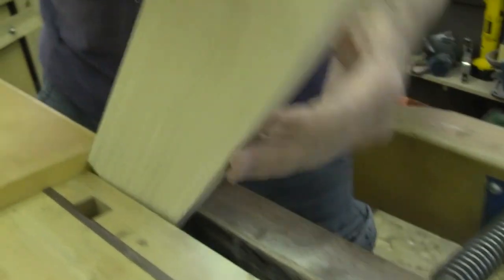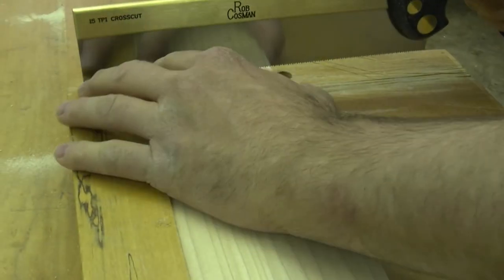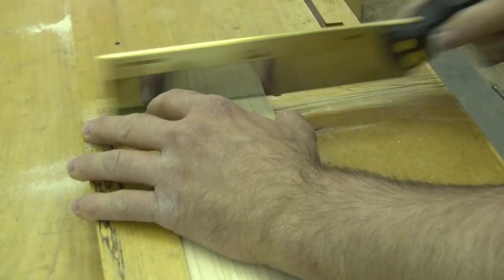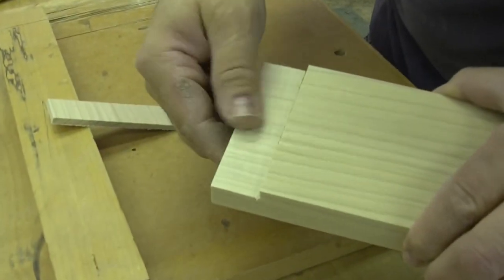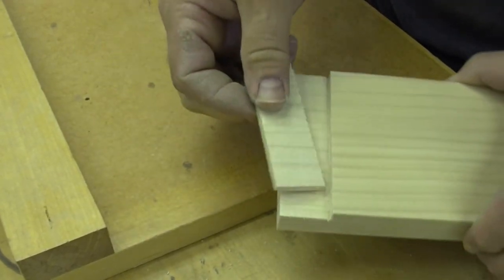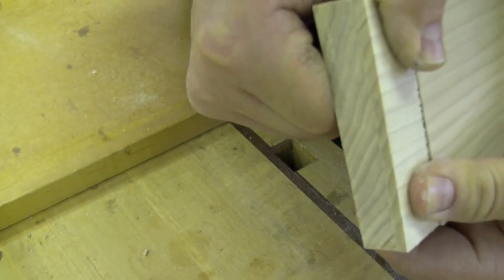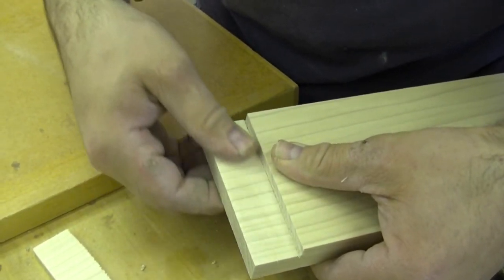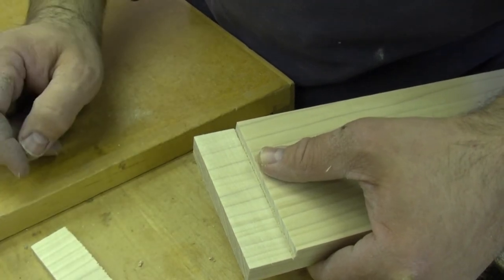Let's go over to the bench hook and use our cross cut saw to cut that cheek off and have a look. Okay, nice and smooth. There's the piece that came off — I'm going to flip it around so we can use that flat side to see what kind of a joint we'd have. You can see that it is certainly acceptable for a glue surface. It's nice and flat, nice and smooth, and the closer you can get to that kind of a finish the faster and more efficient your joinery is going to be.